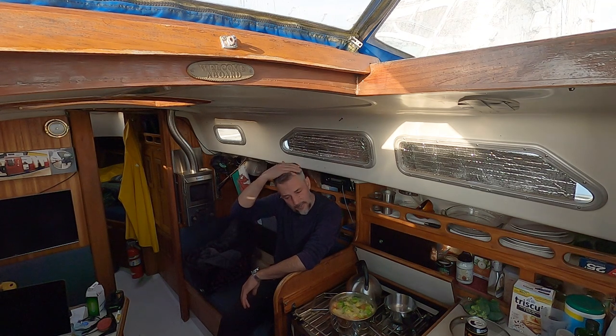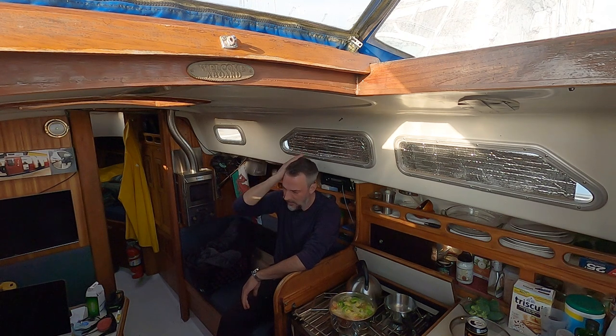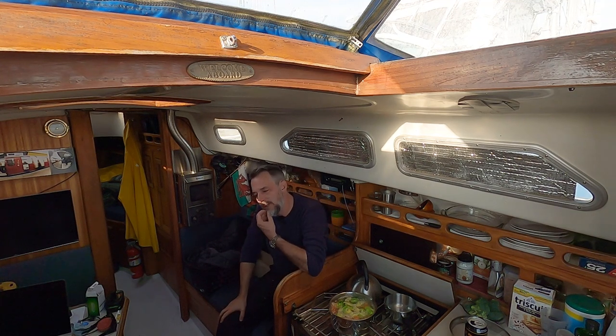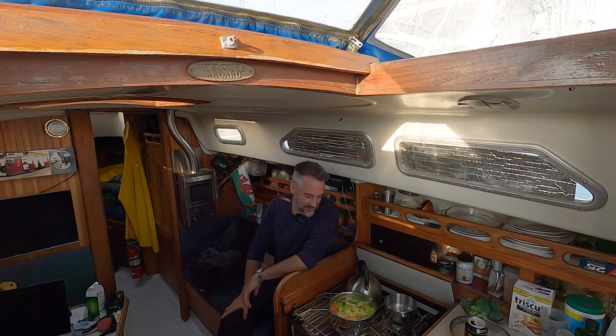Oh, and I got a haircut recently — it's quite short now. I should have taken a picture of myself before getting it cut, but I forgot. It was really long. I looked like a muppet.